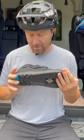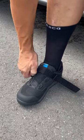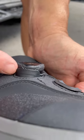Check these things out — the brand new Shimano GE9 shoes. It's got a BOA dial to cinch things up nice and quick and make on-the-bike adjustments easier. The BOA dial has a guard in front of it so that if you hit it on something on a trail it won't pop open. Big velcro strap to keep your foot in place, really good sole stiffness.